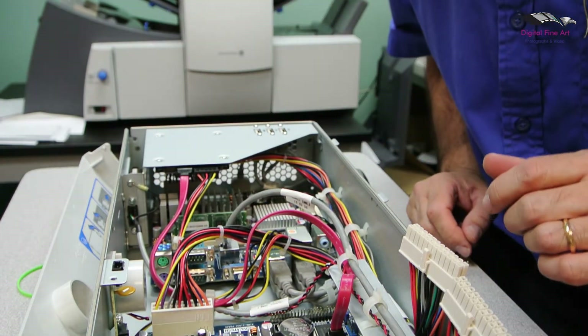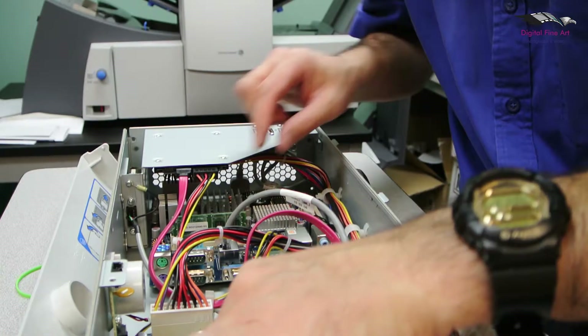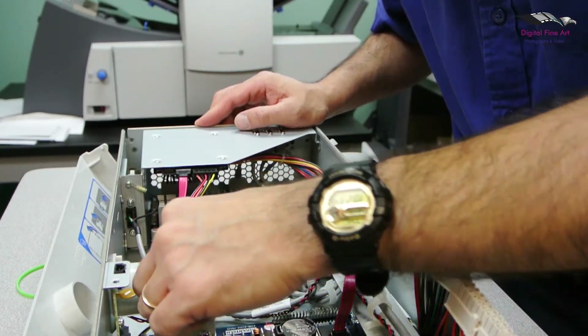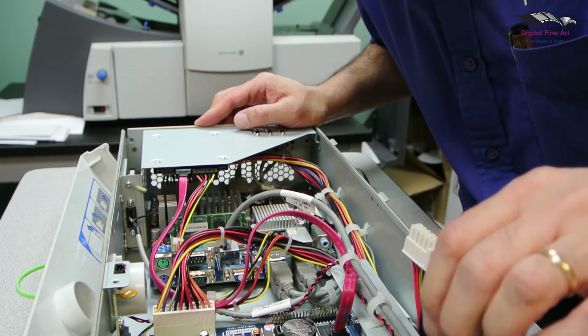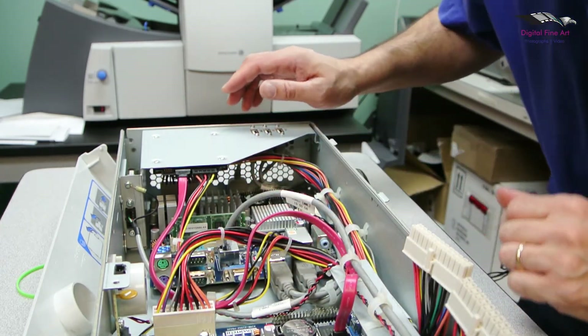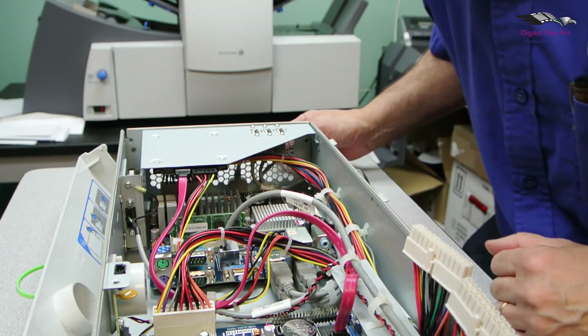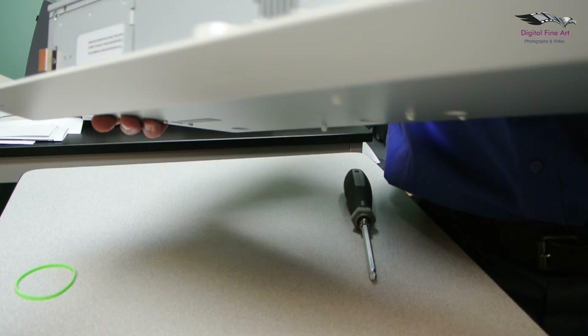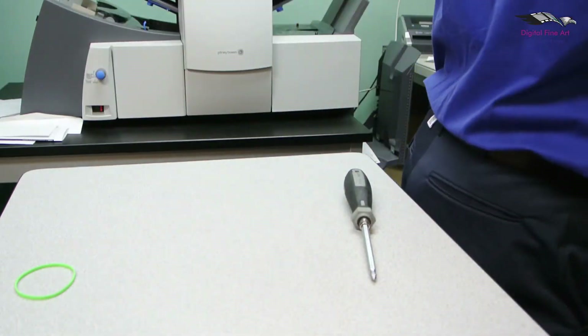That's about it. What I usually like to do now is quickly make sure that everything is nice and secure and in the right place — nothing has come loose. Perfect. So now we're going to put the box back into the machine. Put the USB cable back in that was attached to the power stacker before I put the box behind the machine.